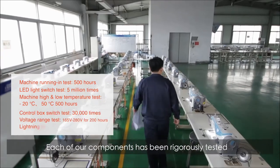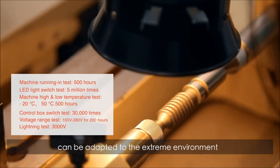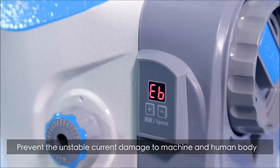Each of our components has been rigorously tested to ensure that each component can be adapted to extreme environments. The latest high voltage protection function prevents unstable current from damaging the machine and human body.